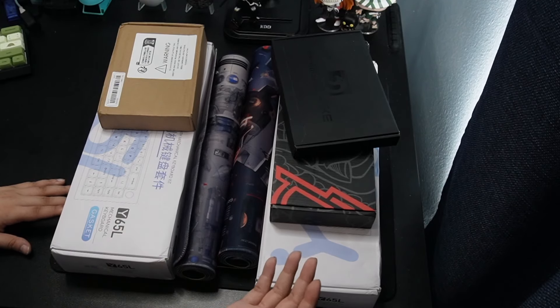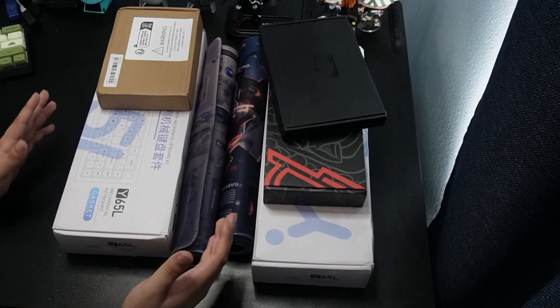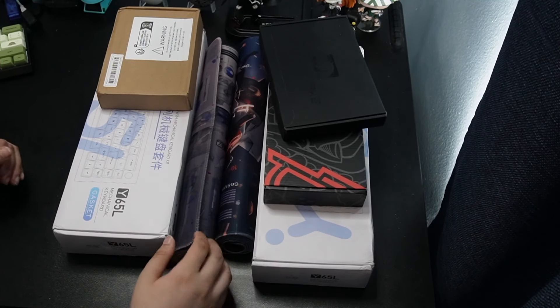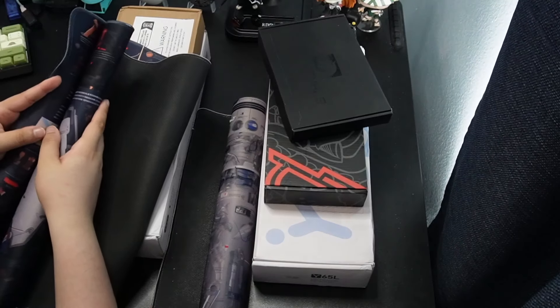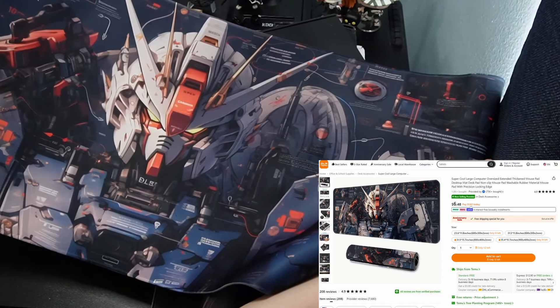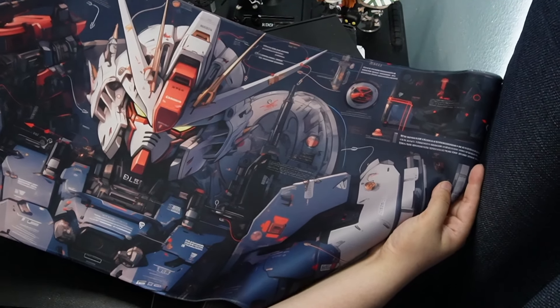So with that all being said, let's get into this unboxing and let's see what we like. First out of the unboxing, let's actually do the mousepads because the desk is actually kind of naked right now, so we do need to add something to that. Let's see what it is — this is the Gundam-style full-size desk mat. It's actually really nice. I really do like this red. I did get it in red and blue.